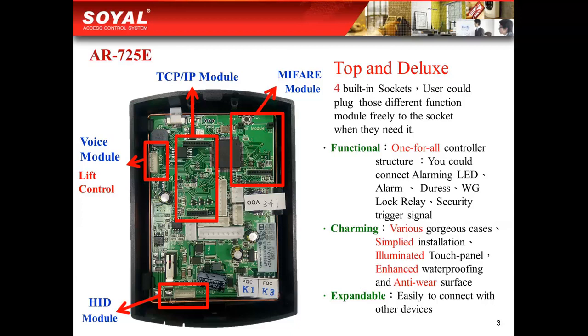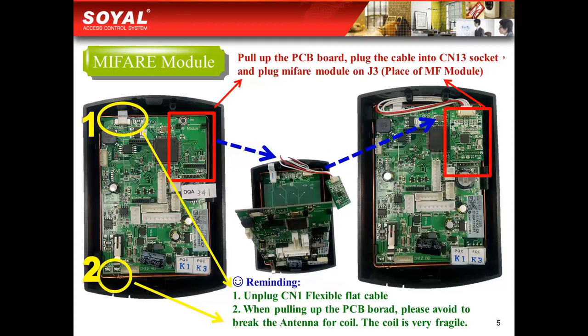Our AR725EV2 is expandable. You could use it to connect with other equipment. With the MyBear module added, it is not a problem for your controller to read EM and MyBear frequency cards at the same time.